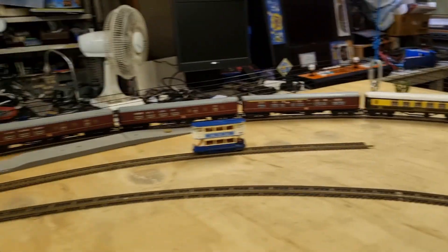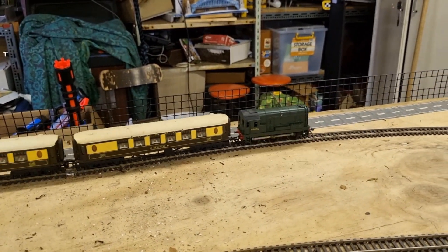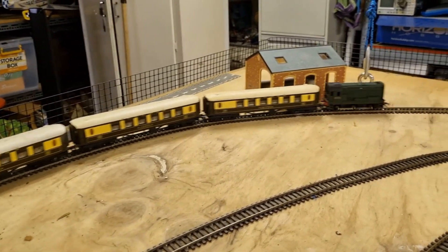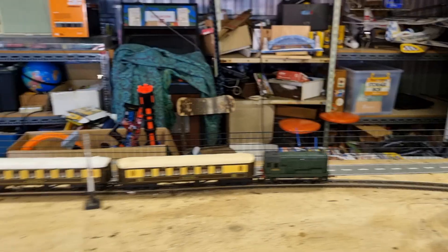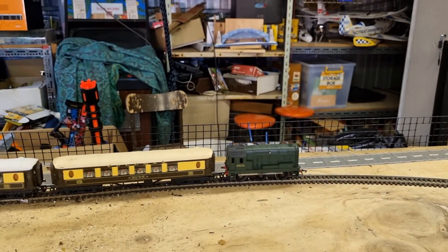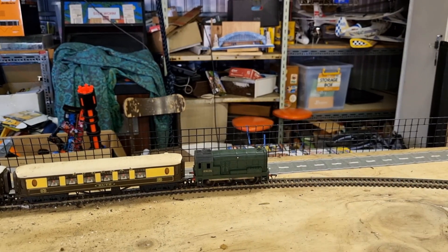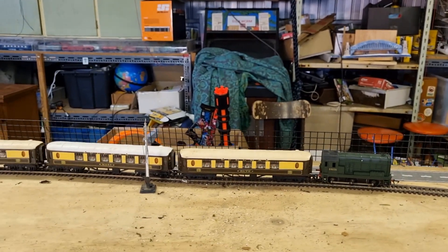Let's see if this loco can pull 13 coaches. Now let's see if it can pull 19 pieces of rolling stock in the forward direction — nope, not really. So I think that's really the limit for this locomotive.